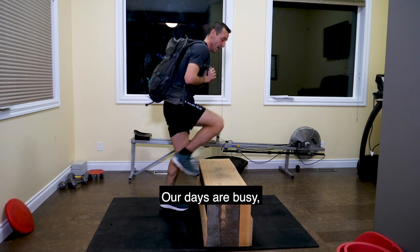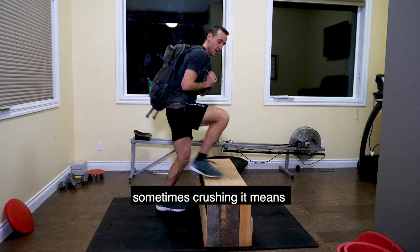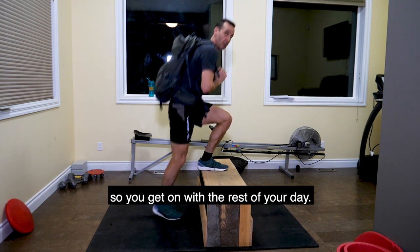Our days are busy. Our days are full. Sometimes crushing it means just remembering what you have to do to get the workout in, so you can get on with the rest of your day.